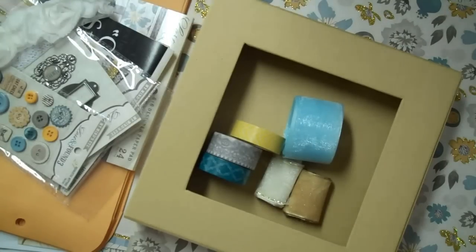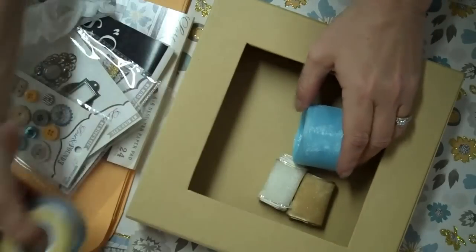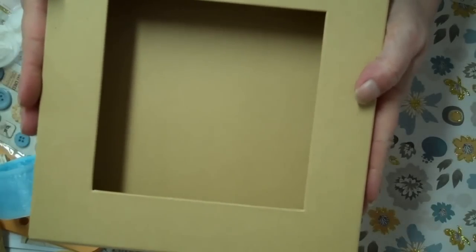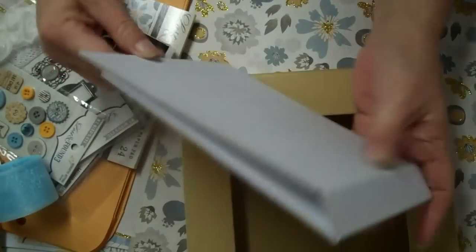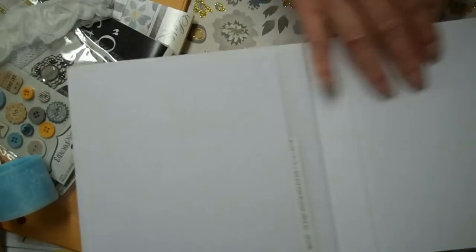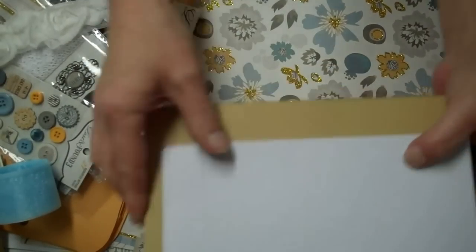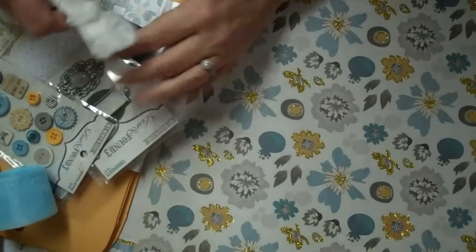Oh my gosh, another one of these really great matchbook ones. I just did my Valentine mini with the little accordion album inside, but this one doesn't have an album — it's just a box and a cover. So I'm going to do a mini for it. I have this 6x6 Zutter cover that I'm going to do a mini with, and that's going to go inside this box.